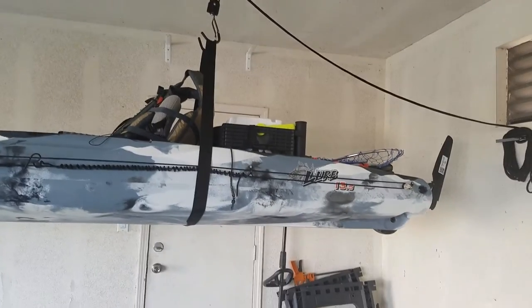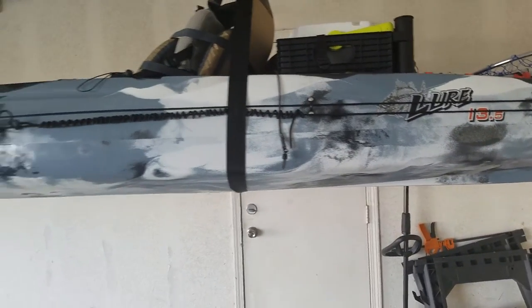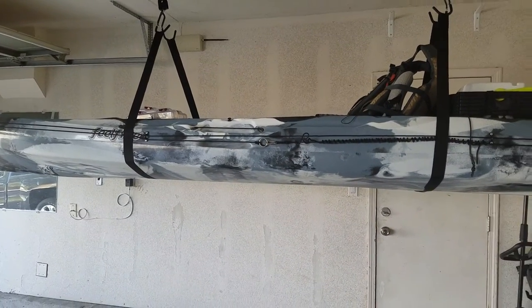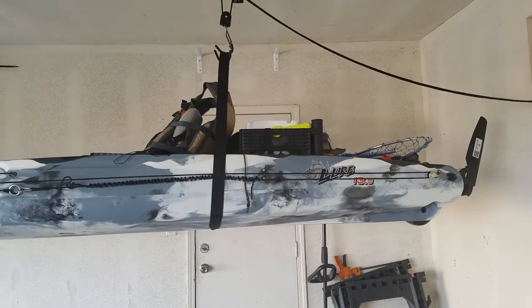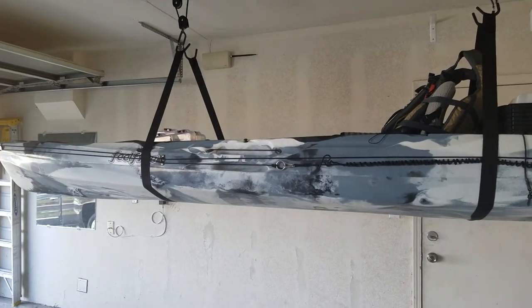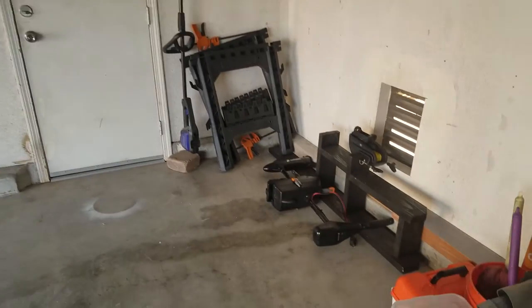She's pretty heavy. You guys that have a Feel Free Lure 13.5 know what I'm talking about. I really don't have anything in the kayak except for the ice chest and the crate, my tackle gear, the fishing net, my life vest. I don't have anything in the front — I don't even have the battery in there and I don't have my trolling motor in there.